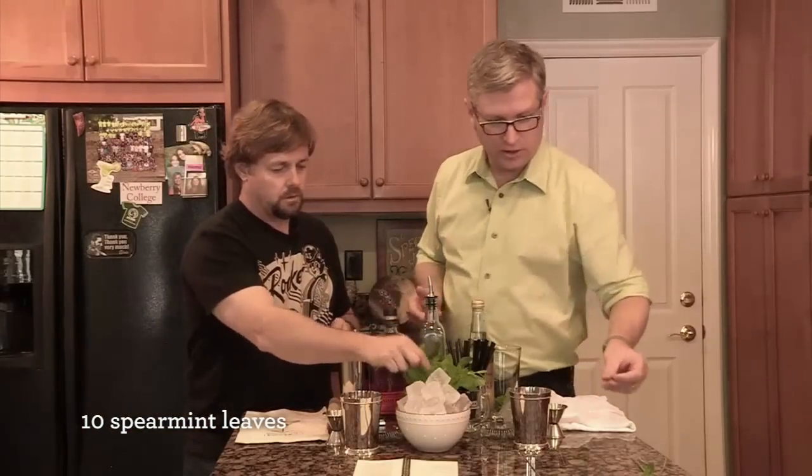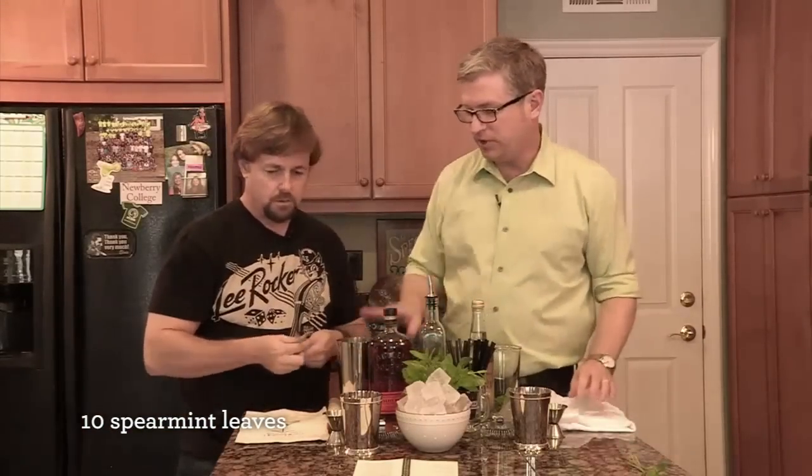You can do this in a shaker or a glass — it doesn't really matter. One advantage of the shaker is that it's going to get it a little bit colder.